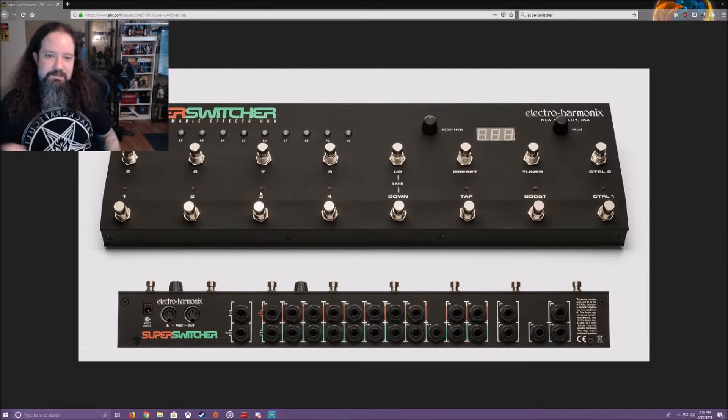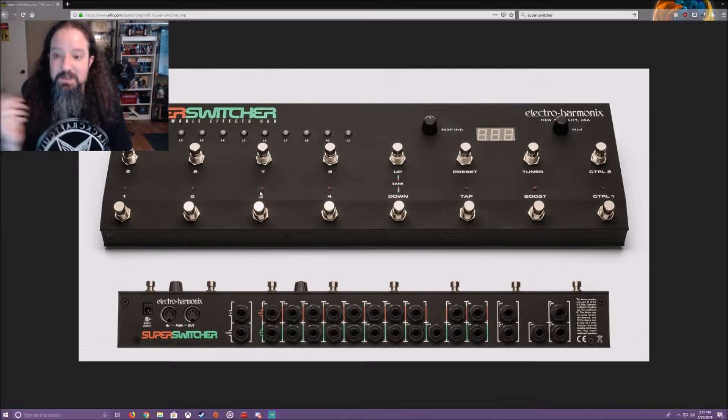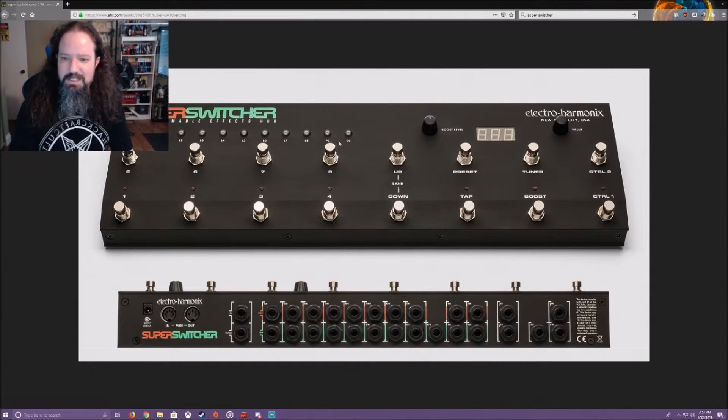Alright, I'll be honest — I totally chickened out of unplugging everything since it would be a super hassle. So I found a high-resolution picture of the unit online and I'm going to use that to explain the remaining functionality. You can see foot switches one through four and five through eight, the up and down bank buttons, and the boost level knob. There's also a value knob you use to scroll through banks if you don't want to use the up and down — it's a push knob. I've never used it.